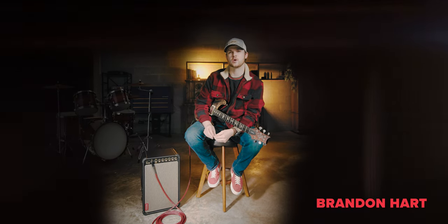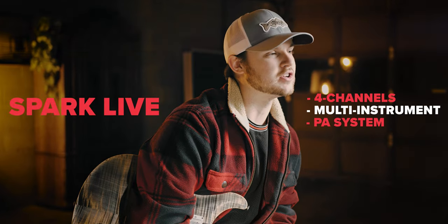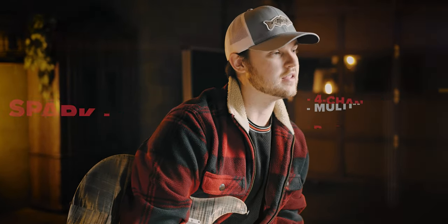Hey, what's up everyone, this is Brandon Hart and today we're going to be talking about the brand new Spark Live amp from Positive Grid, which is an all-inclusive guitar amp as well as a PA system. Let's jump on into this.